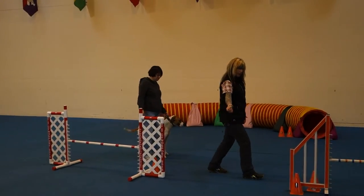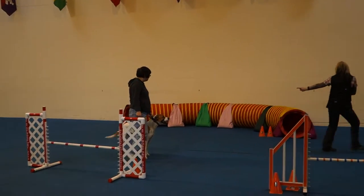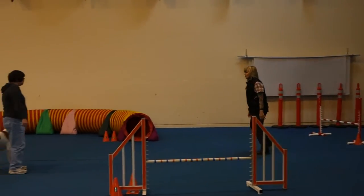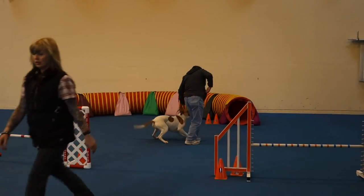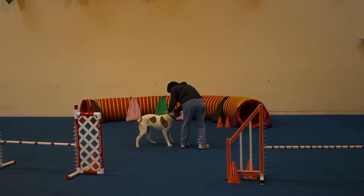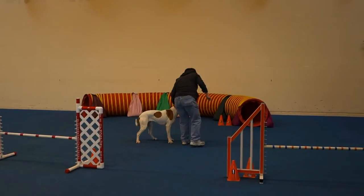Jump, rotate, jump, back into the tunnel, and then go like this. You're doing great. You're doing a wonderful job. But she has power steering on her, so you've got to be careful. She's a big dog with power steering.